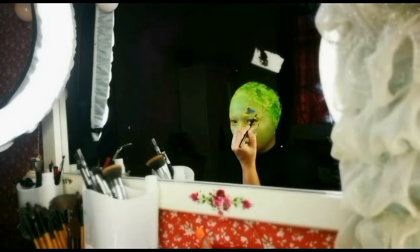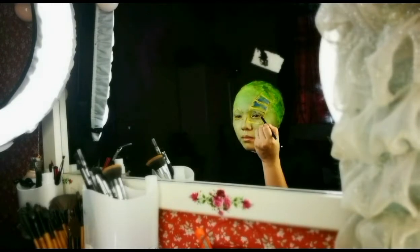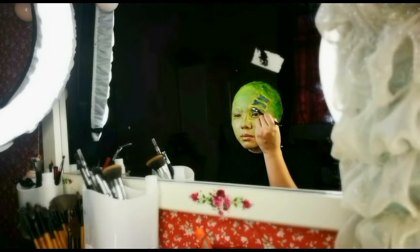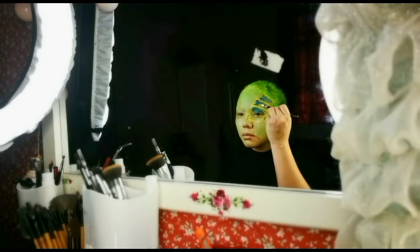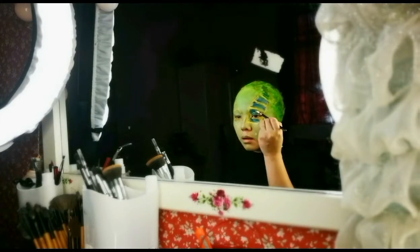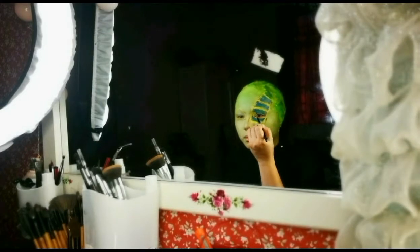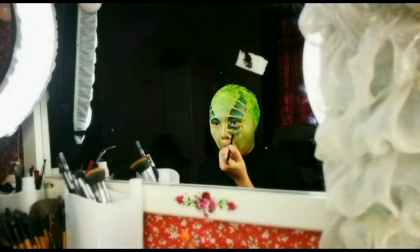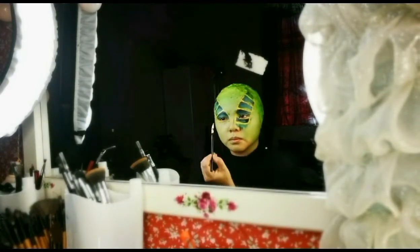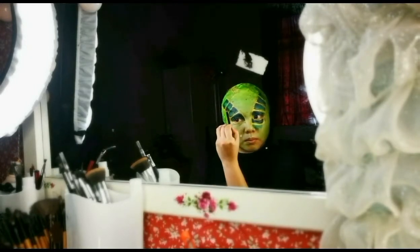I'm using the Mehron face paint — this is an oil-based face paint — and I choose the blue color. To make it look more 3D, I add some black color at the edges of the blue color.